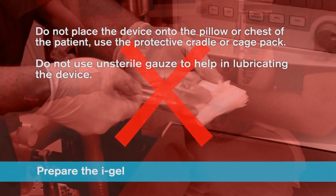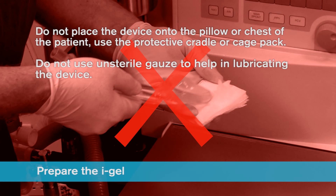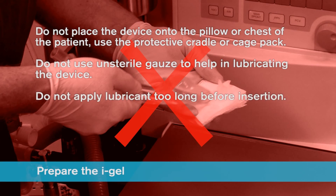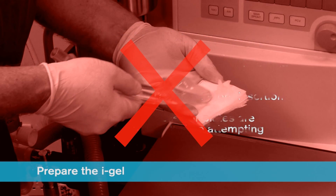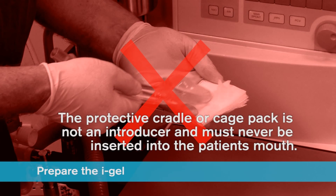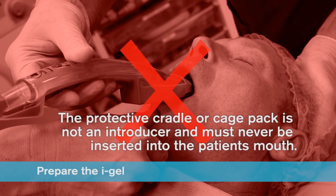Do not use unsterile gauze to help in lubricating the device. Do not apply lubricant too long before insertion. Always ensure dentures or plates are removed from the mouth before attempting insertion. The iGel must always be separated from the protective cradle or cage pack prior to use — these are not introducers and must never be inserted into the patient's mouth.